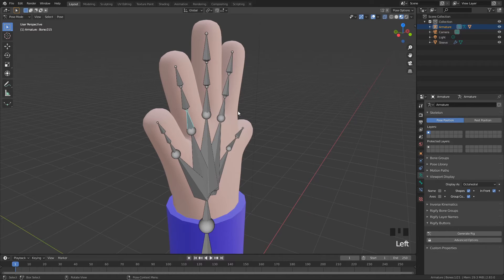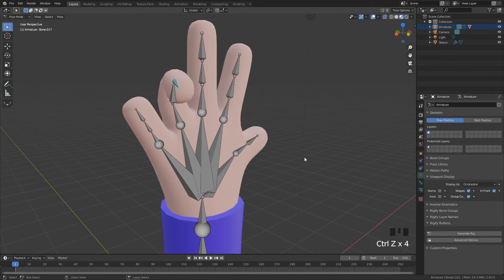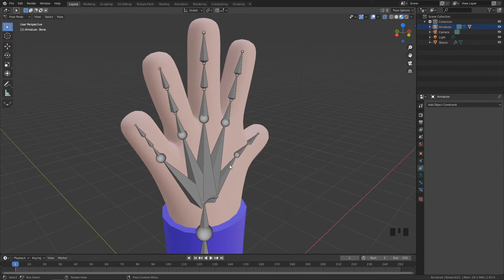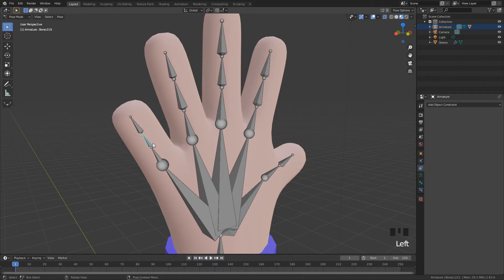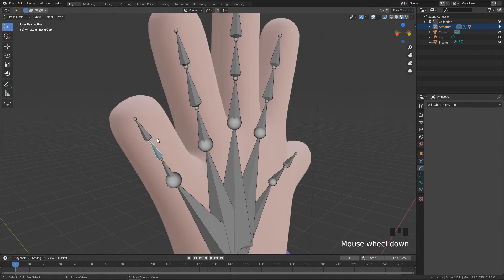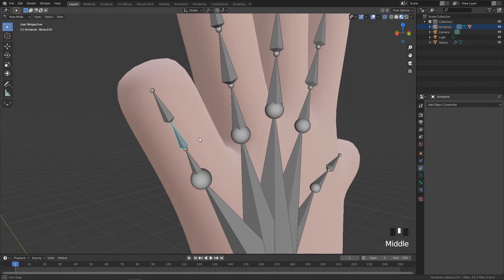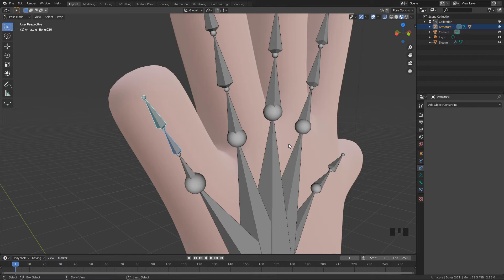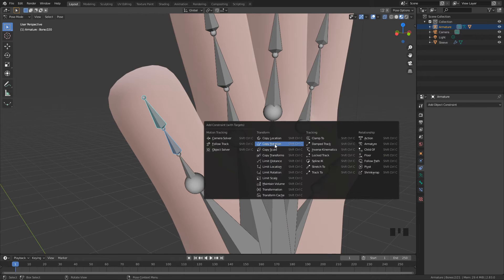You can move bones around one by one, but it will be quite tedious. So we're going to add something called Constraints. Constraints will allow us to parent and link joints so that when we move one joint, the child bone will also move along, creating a more natural flowing motion — like a hand grasping or a finger folding. Click on the middle bone, then while holding Shift click on what would be the child bone in the chain, and press Ctrl+Shift+C to bring up the Constraints menu.